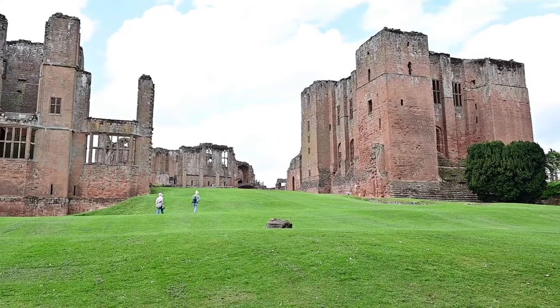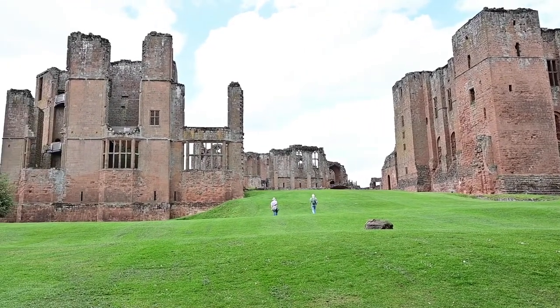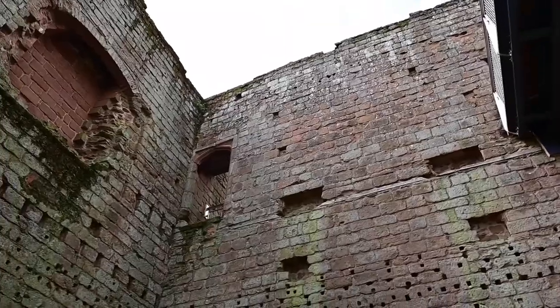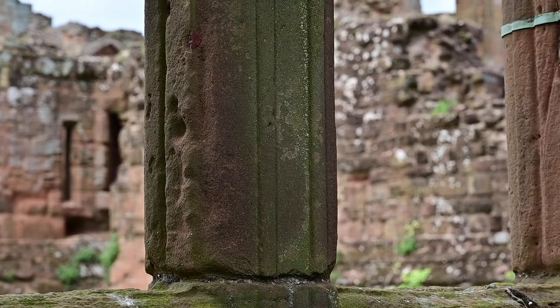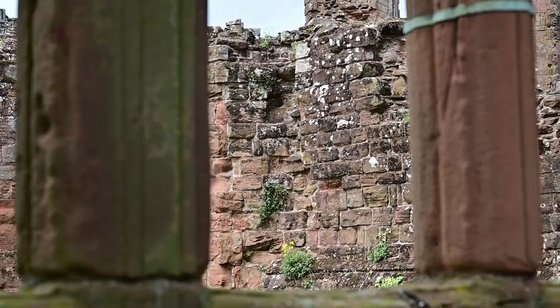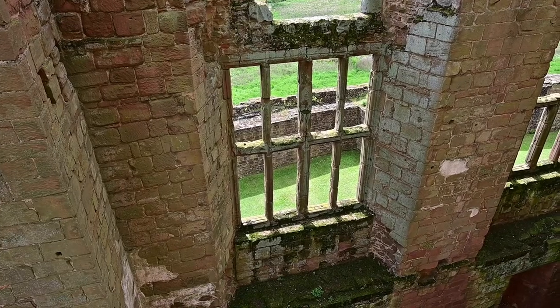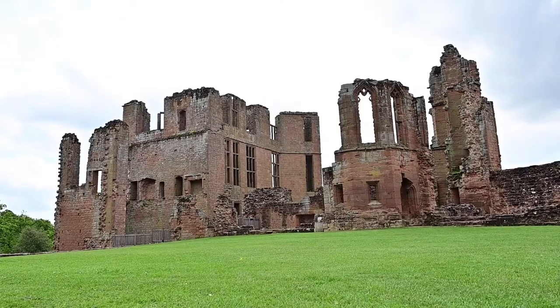Let's get to the more interesting portion of the video — how I got on with it and where I took it. I took this camera to Kenilworth Castle in Warwickshire. This is a beautiful, exquisite ruined castle that was constructed during the Norman era and served all the way up to the Tudor era before falling into ruins in the mid-1600s. It's a really beautiful and historically rich place and I thought it would be the perfect place to take this camera. I was primarily interested in its video capabilities and its time lapses.